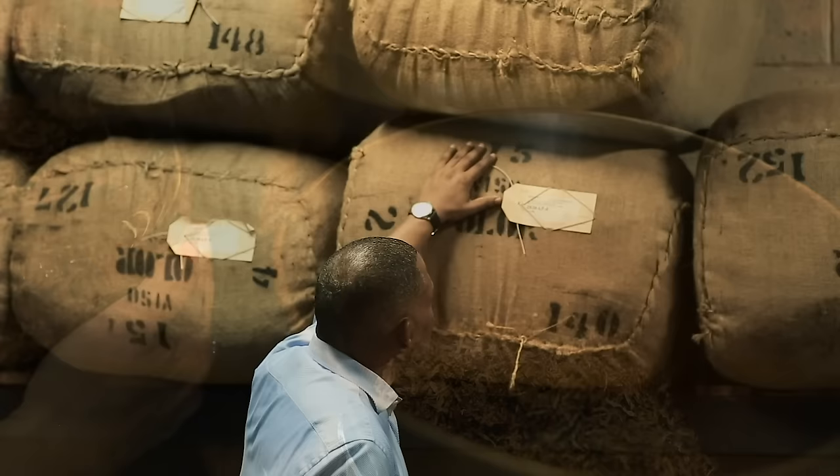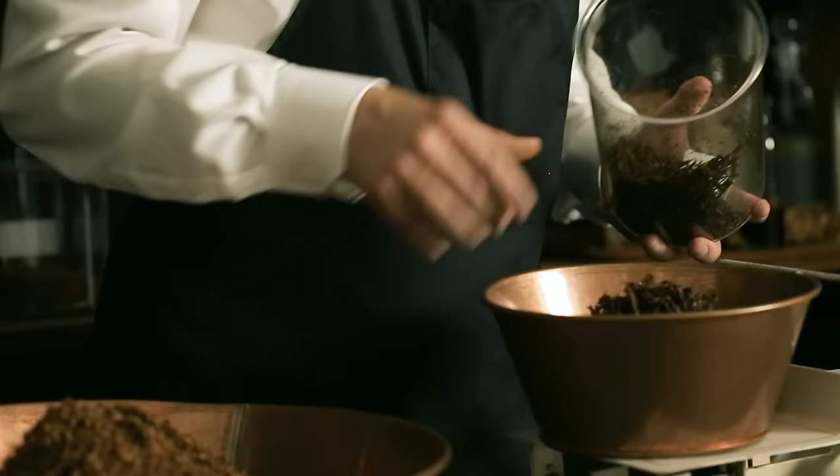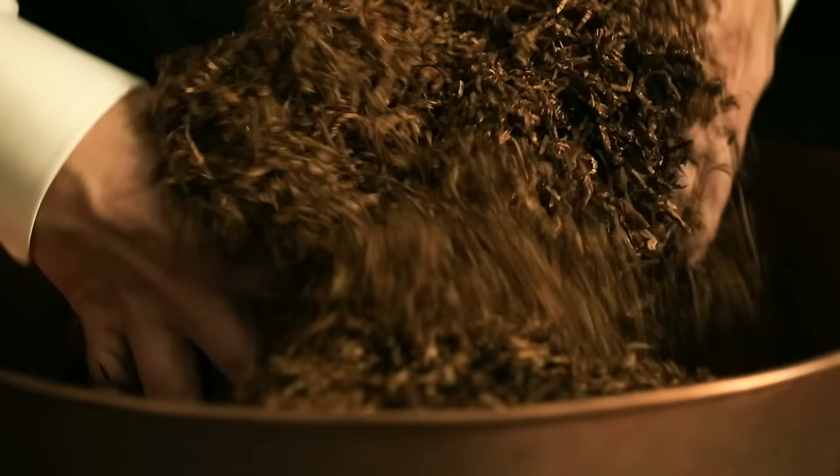Produced mainly in Africa and South America, Burley has a lower sugar content and a deeper and darker flavor than the Virginia variant, and is a component in many aromatic pipe tobacco blends. Typically farmed in Southern Europe and the Middle East, Oriental is the most aromatic tobacco of the three variants. Every strain has potential.